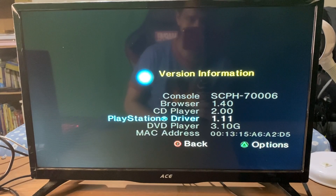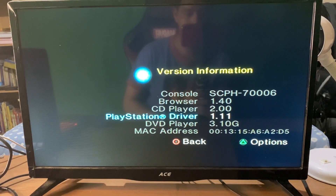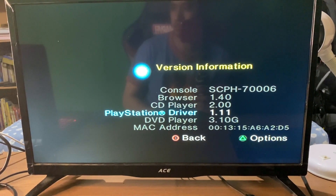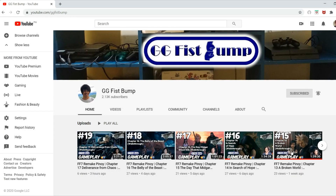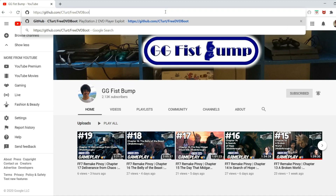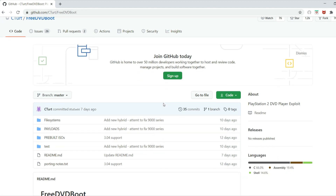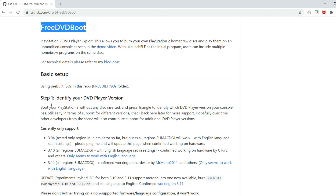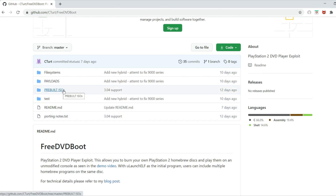The exploit is still early in terms of support for different versions, so check the GitHub link in the description for more details. Hopefully over time, other developers from the scene will also contribute support for additional DVD player versions. After confirming that you can run Free DVD Boot, head over to your PC and go to the GitHub page in the description. Props to C3rd who made this exploit possible.